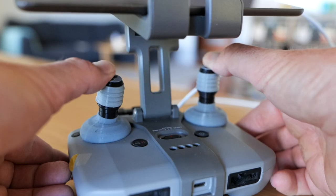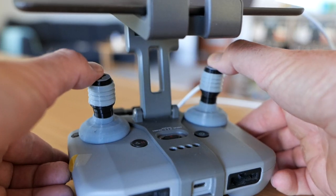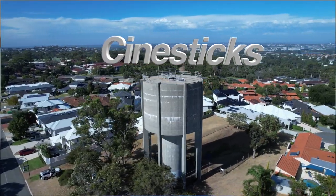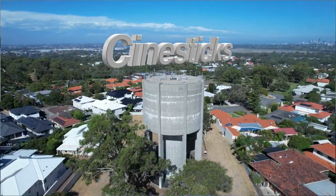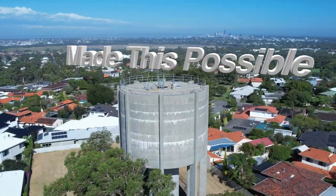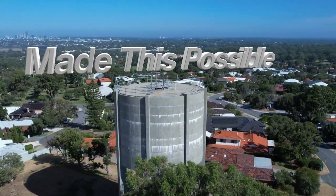The resistance that the Cine Sticks provide makes a profound difference to the way your drone frames up and flies when you're flying on your thumbs. The resistance of the sticks just forces your flying to be super smooth.